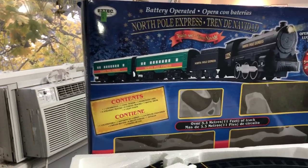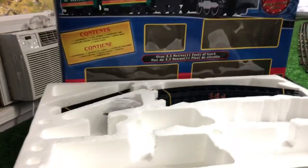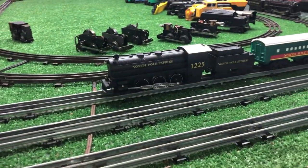I found this for five bucks and it is called the North Pole Express. It was brand new, unused in the box. And interestingly enough, it is O-gauge.